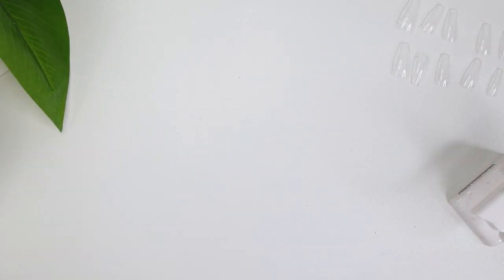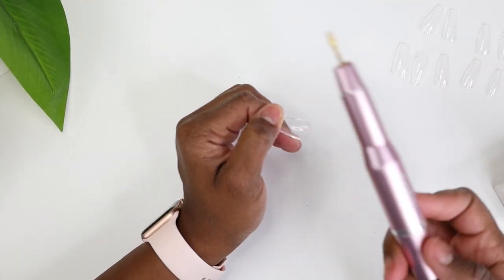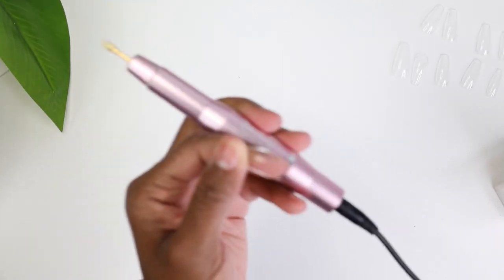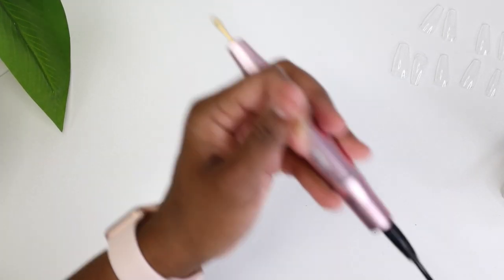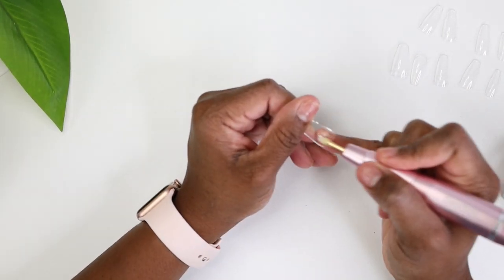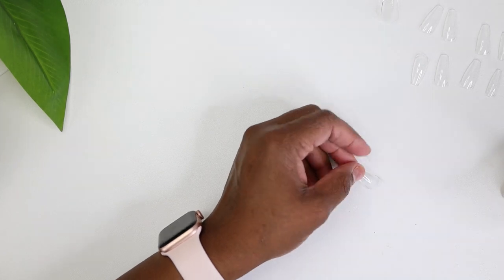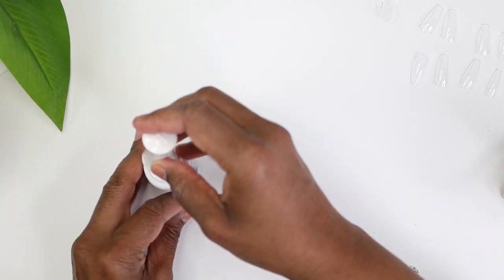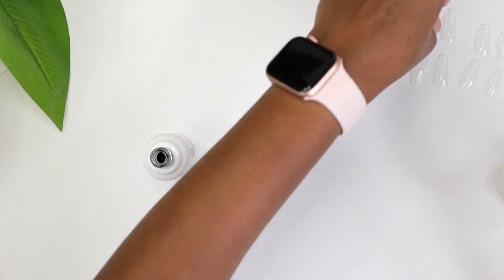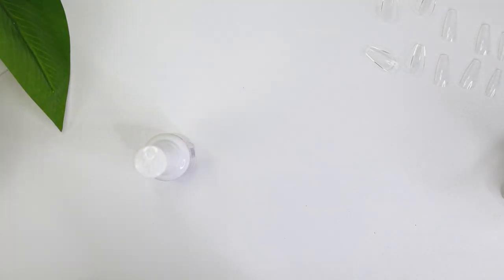I'm using my Kiera Sky nail lamp — it's my favorite. If you don't have one, there are different ones on Amazon. The Model One lamp is actually really good. The Beetles lamp sits up a bit higher. The Model One nails don't work for me but the lamp does; the Beetles lamp didn't work for me. It's all about preference.